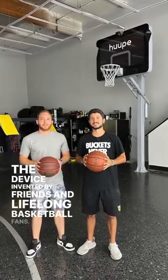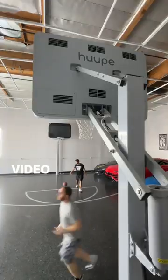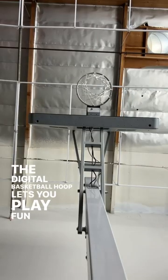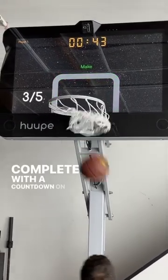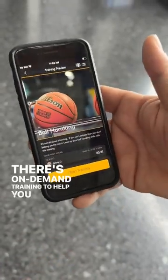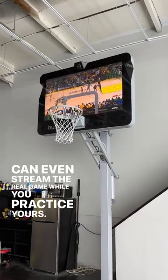The device was invented by friends and lifelong basketball fans. The idea came to them when they tried to play basketball over video in two different cities. The digital basketball hoop lets you play fun games, like how many shots can you sink in a minute, complete with a countdown on the backboard and a running tally of your shots. There's on-demand training to help you play better, and you can even stream the real game while you practice yours.